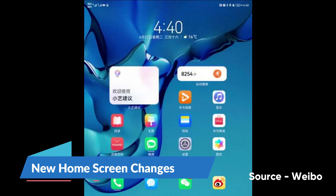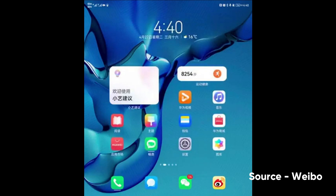When you first boot up HarmonyOS, you'll see new changes in the home screen elements, including icons, widgets, draw animation effects, draw sliders, and more.